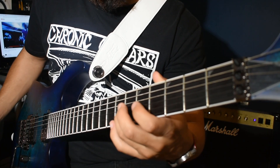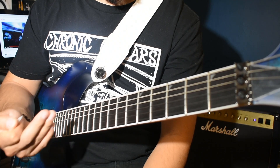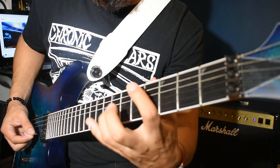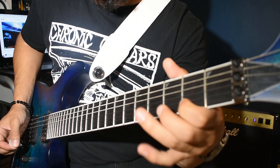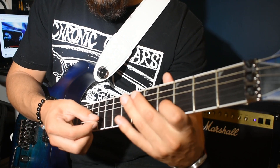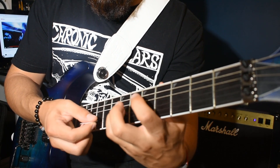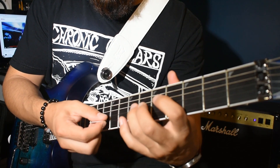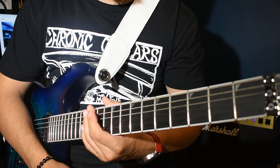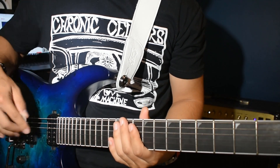That's kind of the way I do it - I kind of flick it just slightly so that that G note is real pronounced and loud as you're playing it. Do that slowly. And then it goes into the next part.